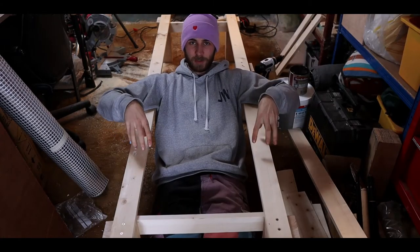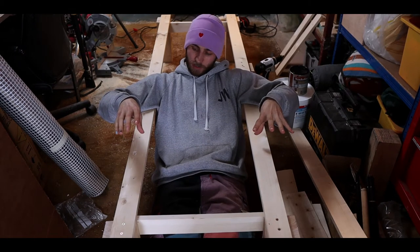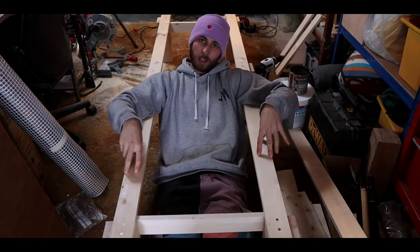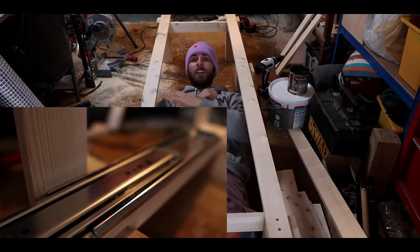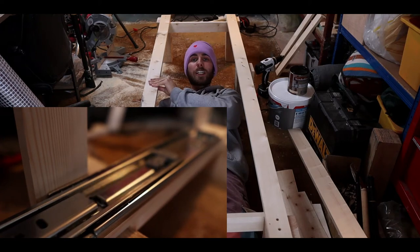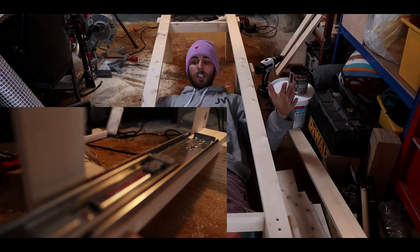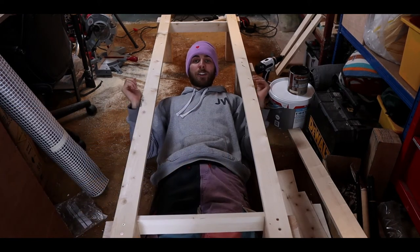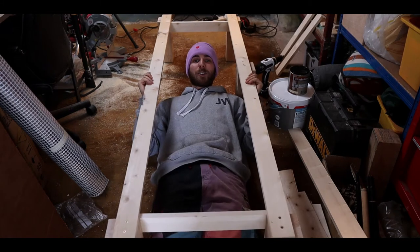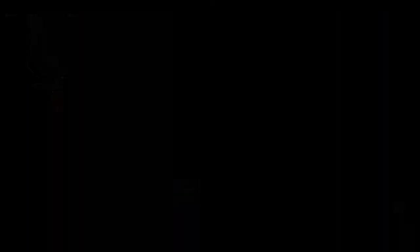We've started the bed frame — this is going to be the stationary bit and we've just got to figure out where the draw sliders are going to go on it, but it's pretty stable. We've got an extra foot here and eventually we're going to put another one here. We've just got to make sure that we don't get in the way of the batteries, but yeah, pretty solid. The legs are nice and thick, very light, so we're not going to be burning too much fuel.